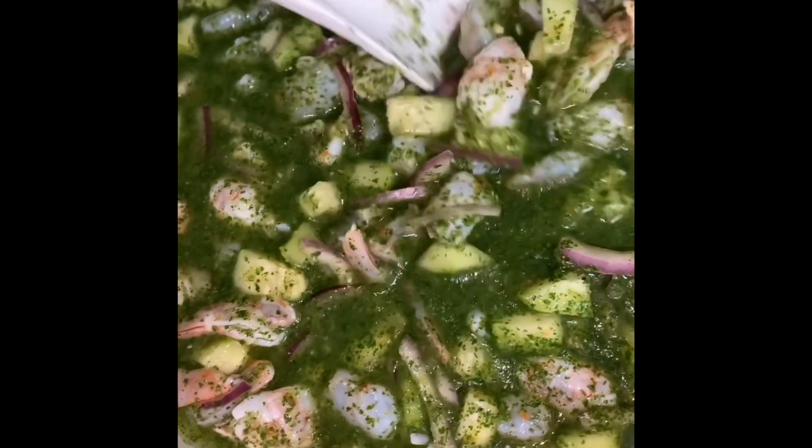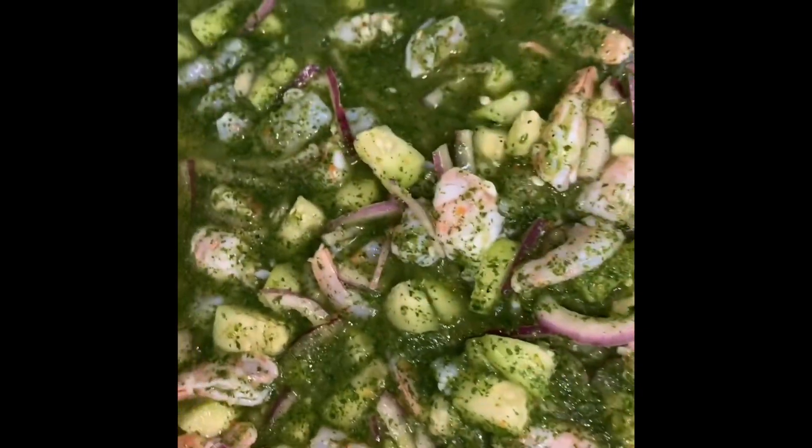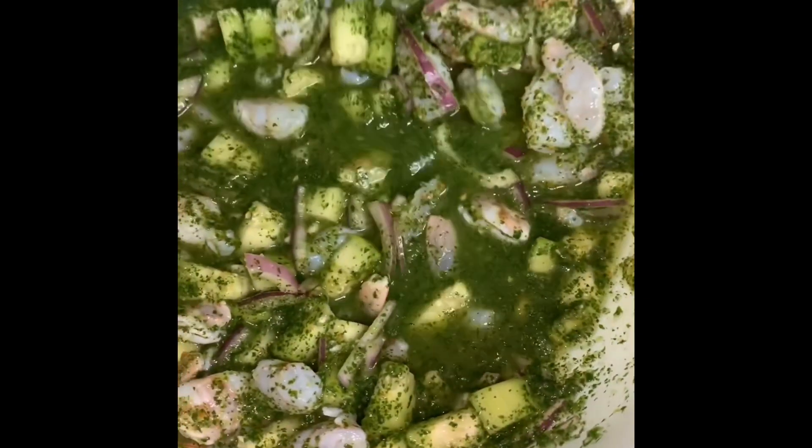Alright, so this is how the Aguachile comes out. You can check it for salt and see if you need more, but this is fine. And really spicy.